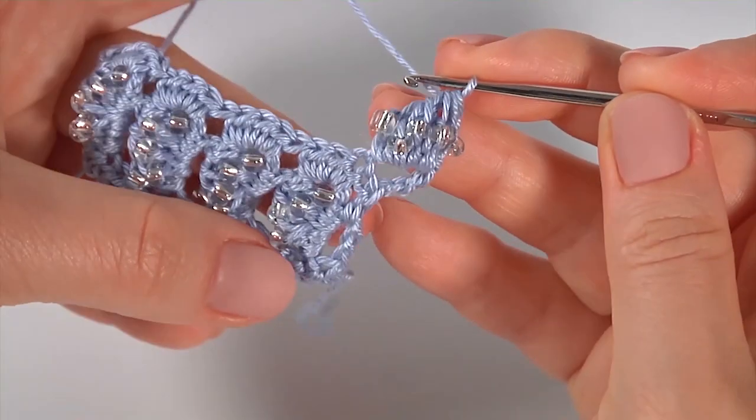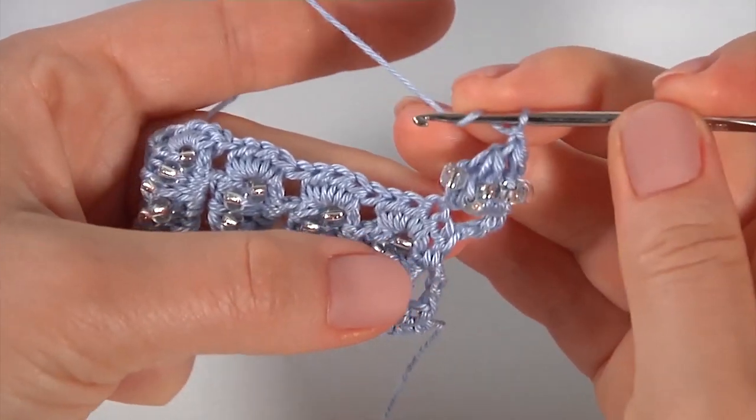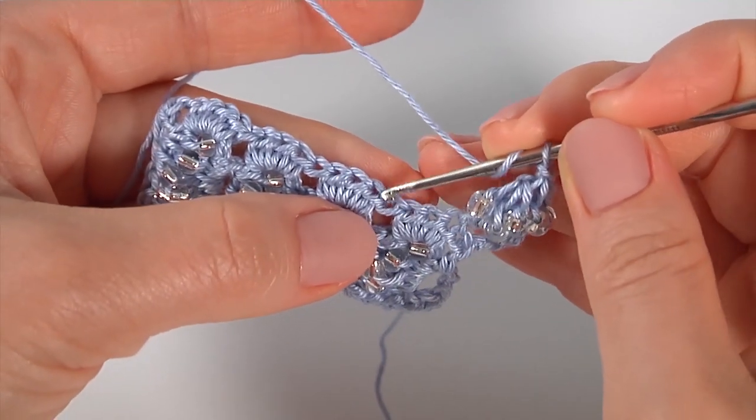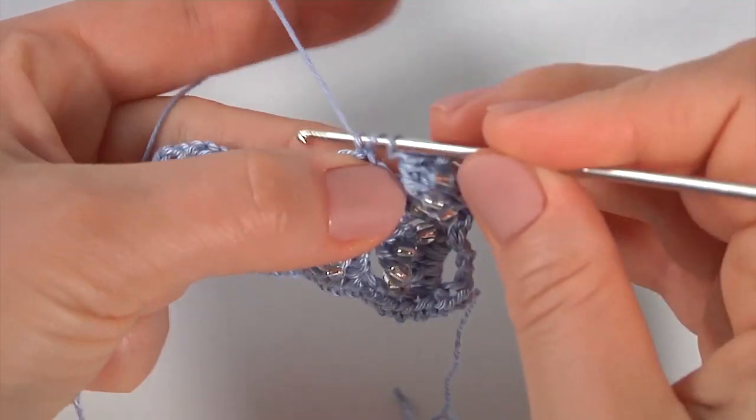Yarn over the hook, skip one, two, three, insert the hook into the fourth stitch, make double crochet, then chain of three, and keep working in this way till the end of the row. Crochet as many rows as you need for your pattern or project.